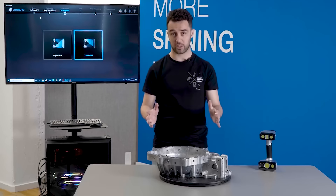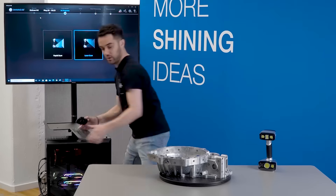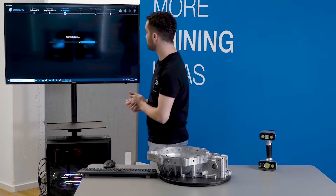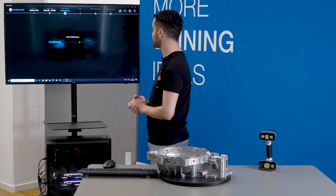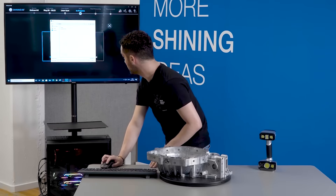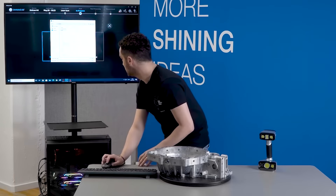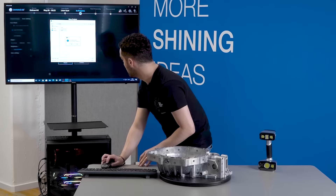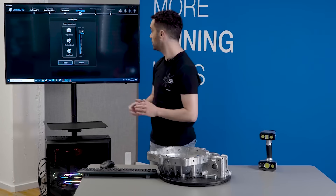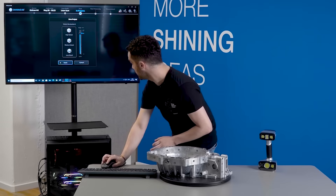Okay, we've stuck the markers on the part — it took less than five minutes. Now we are going to choose our laser scan mode and create a new project. We create a new project called 'part one,' and for this kind of object we are going to choose a resolution of 0.4 mm. So we apply.